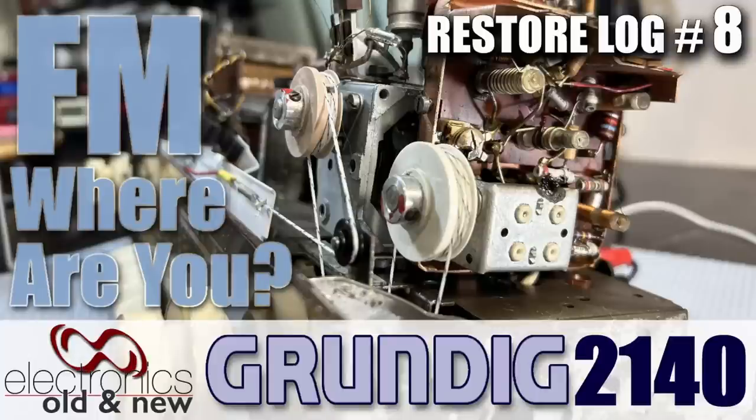Hi there, welcome back to the channel. Welcome to the first video in 2023 and the next video in the restoration of this Grundig 2140.